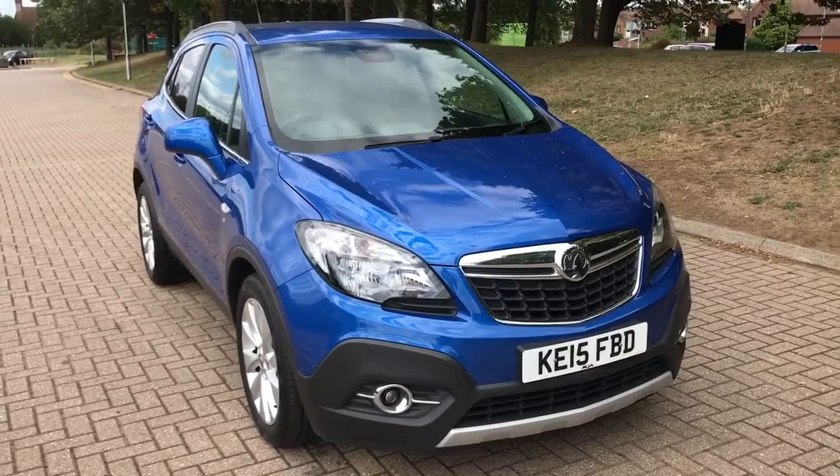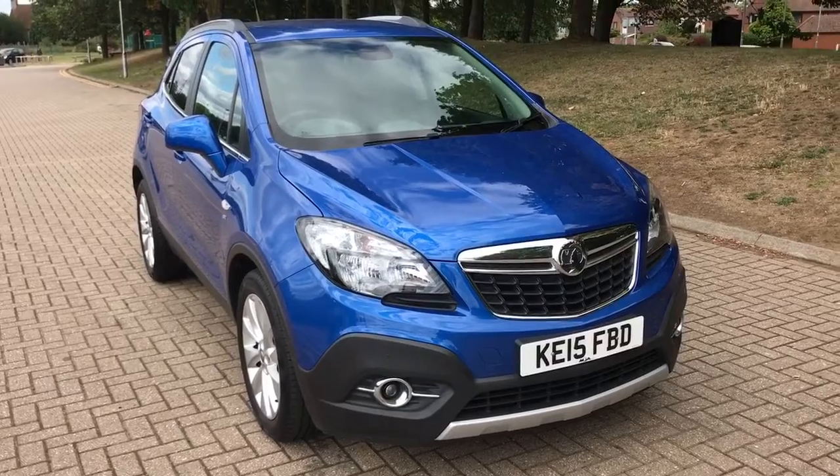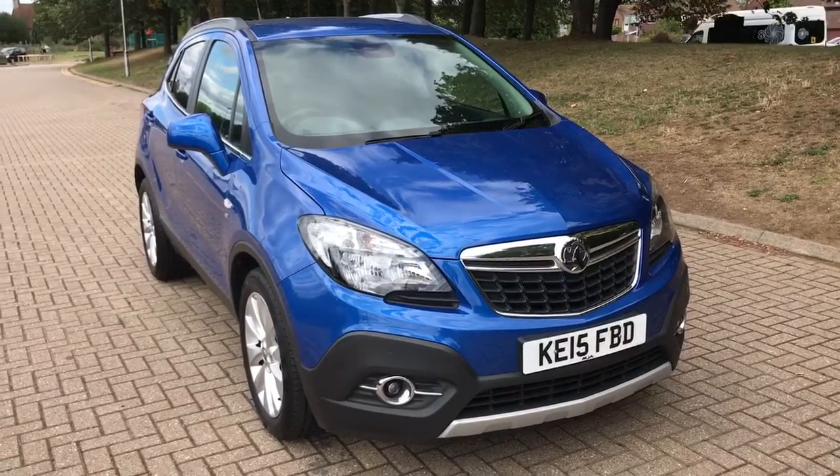That's everything for this video — thank you for taking the time to watch. If you'd like to come and see the car in person and have a test drive, please feel free to call any of our MJA sites. We'd love to hear from you soon.